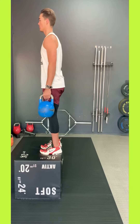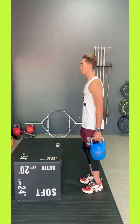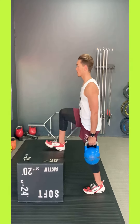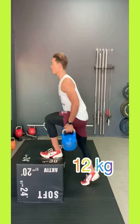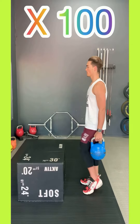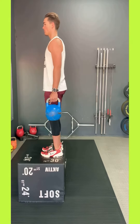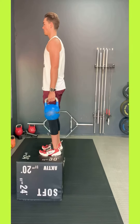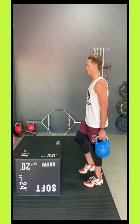This is the step up. Your lead foot goes up to the top, your second foot follows, your lead foot then goes back to the ground. You carry 12 kilos in each hand and you do 100 steps. You can either use a block as shown in the video or a normal bench that you can find at any gym. This block is 51 centimeters high.